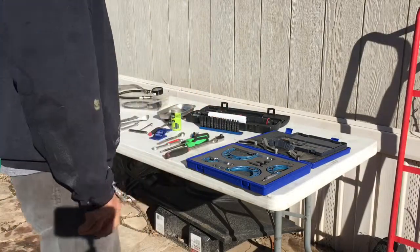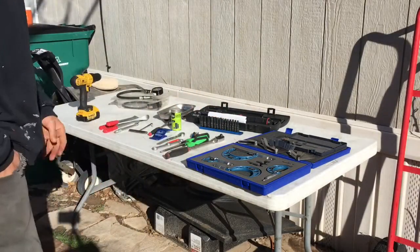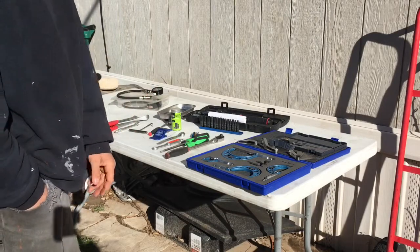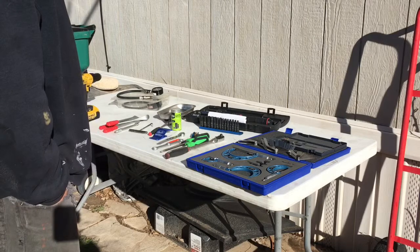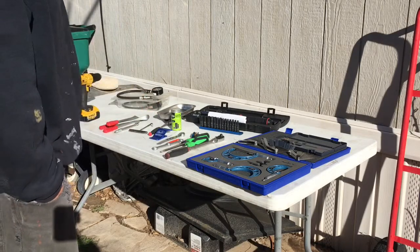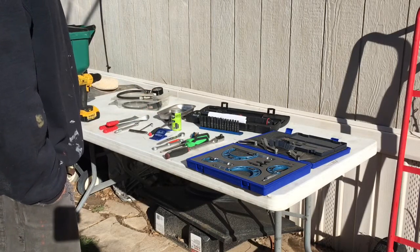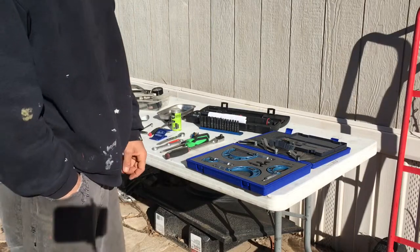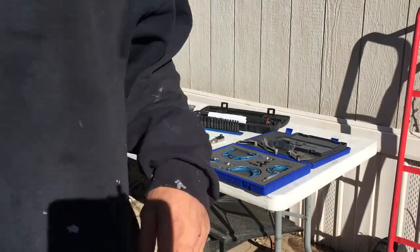That about sums it up for my tools. I'm a mechanic by trade, so I already have most of the tools that I need to do the job. But if you guys don't have any of the tools, this is some of the stuff that you're going to need in order to work on your dirt bike if you're a do-it-yourselfer. That's it — on to the next.